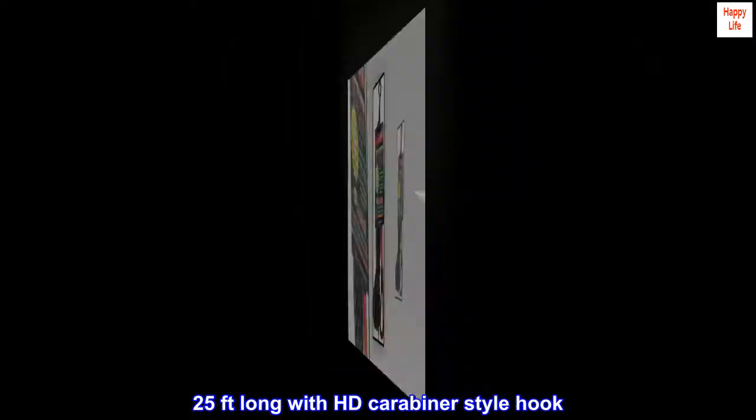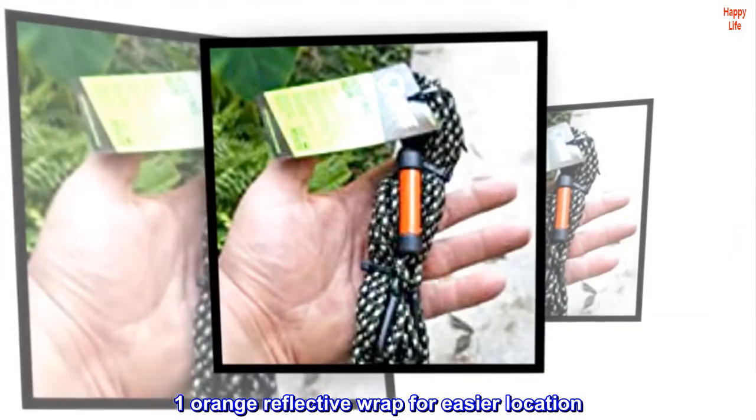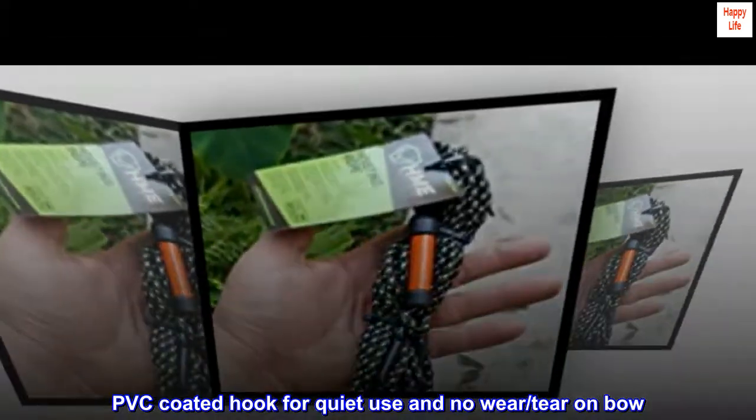25 feet long with HD carabiner style hook. 1 orange reflective wrap for easier location. PVC coated hook for quiet use and no wear or tear on bow.